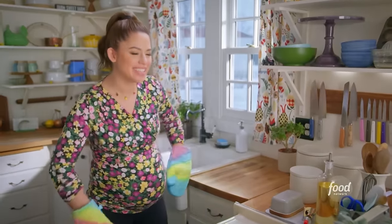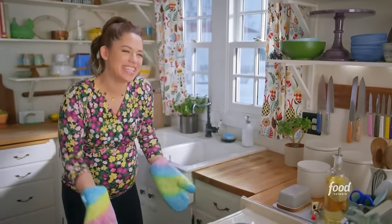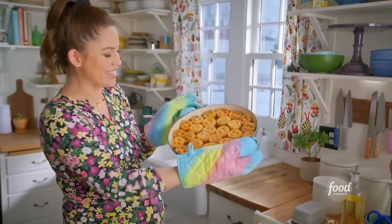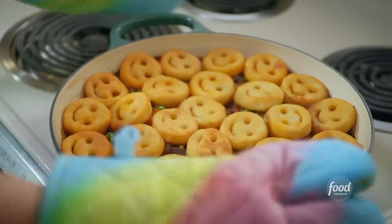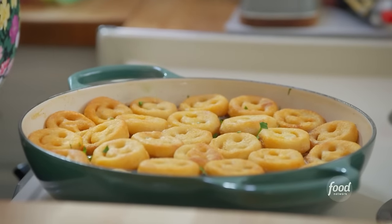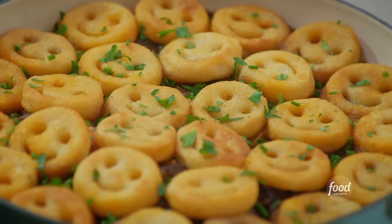I'm ready to meat my friends — get it? Meat. Look how cute! Just gotta dress them up for dinner with some parsley and chives — give them a little body glitter.